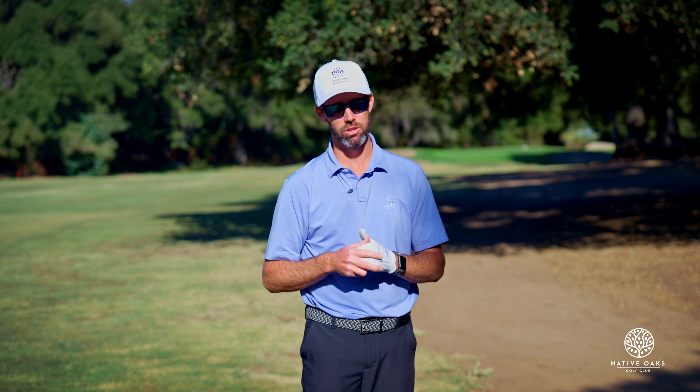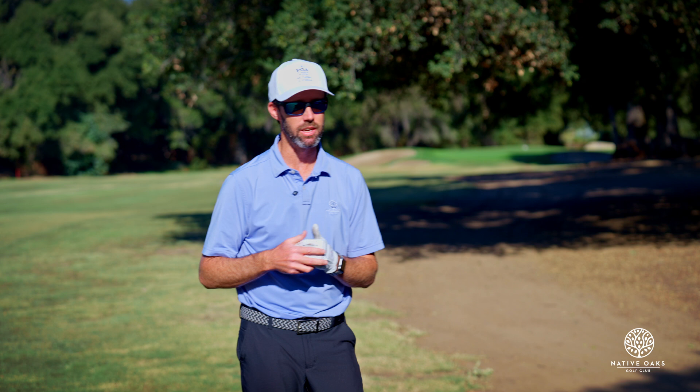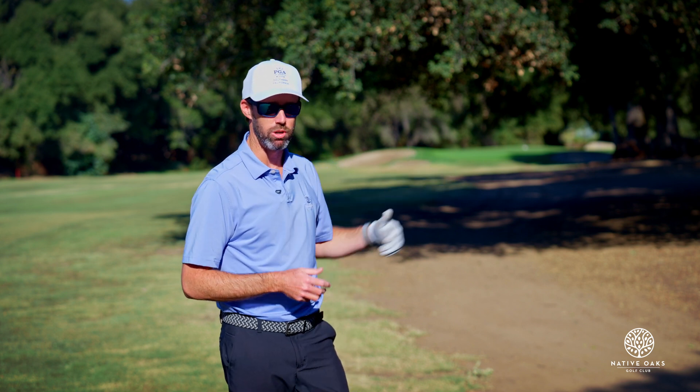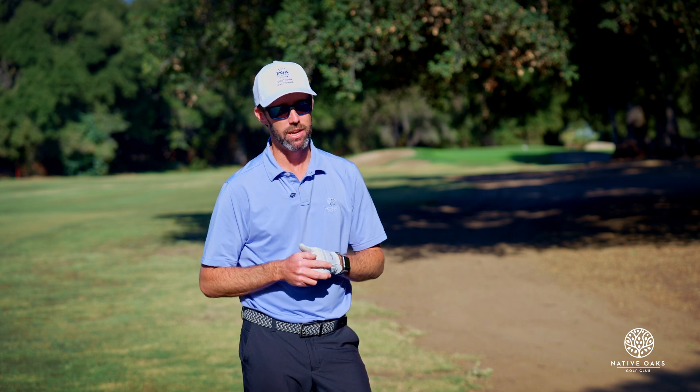We have all found ourselves out of position on a golf course. Today, here at Native Oaks Golf Club on hole number 14, I'm going to show you what to do when you find yourself on the right-hand side under the trees. There are some good options and bad options, so stay tuned — we'll show you how to hit it.